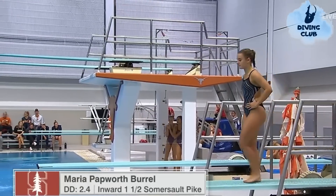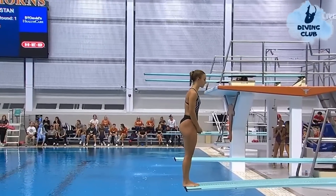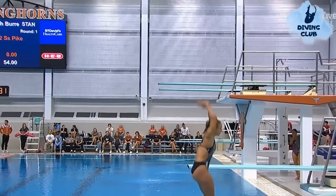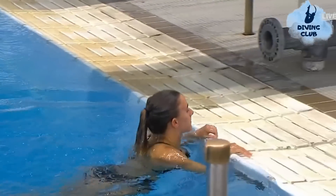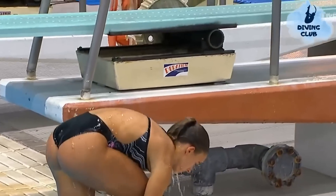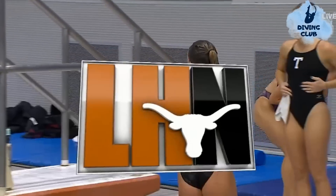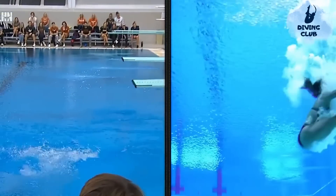Maria Papworth Burrell hails from Great Britain, another 403B coming — these dives back-to-back with other athletes competing on similar ones. Now the judges have a frame of comparison here. When she hits the water, her body twists a little bit, so you want to make sure you're keeping your body perfectly square when hitting the water. On this replay, you can see her hitting the water and she twists — two seven point fives.